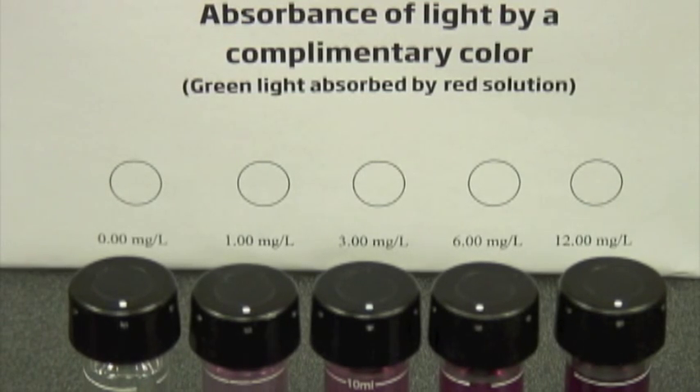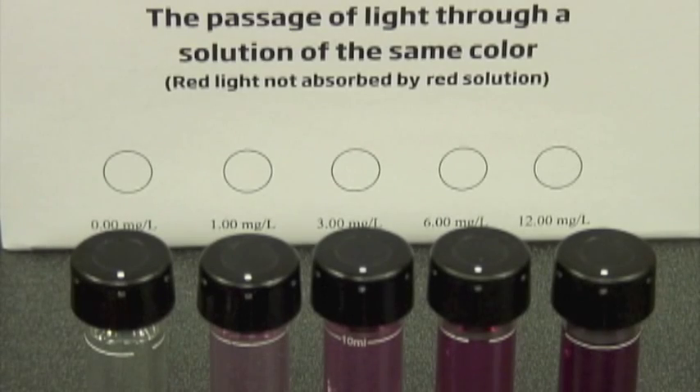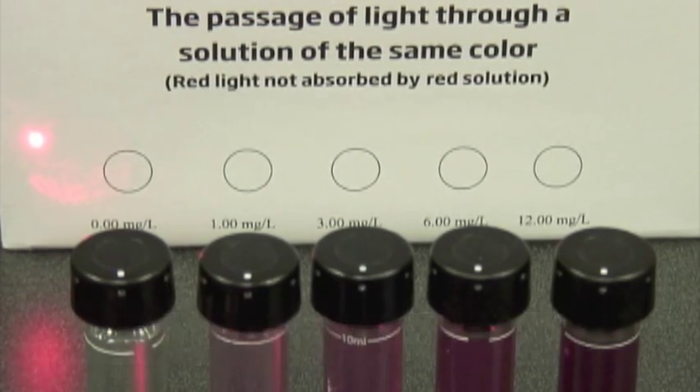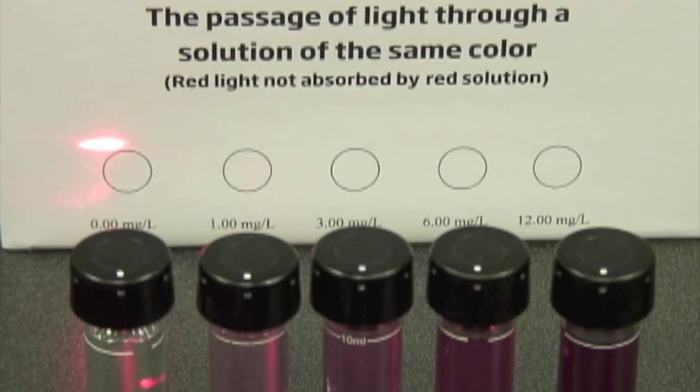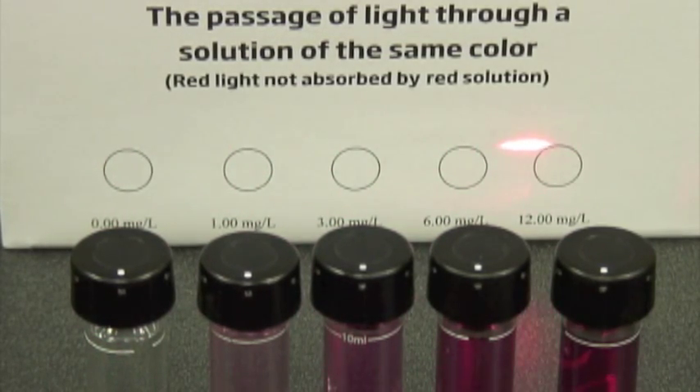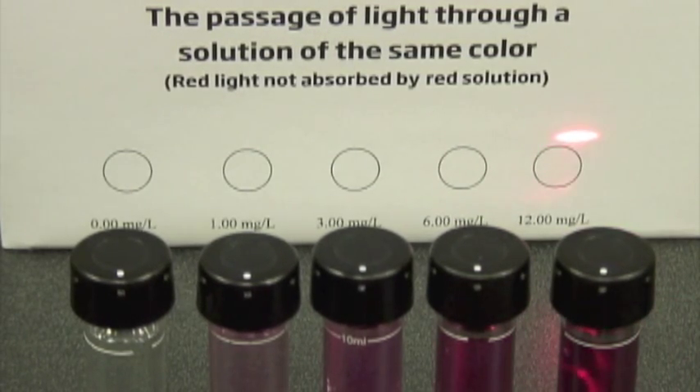If we do this by comparison with our red laser — we've already done the experiment with the green laser, where we demonstrated that the light is actually absorbed by the complementary color solution. In this case, we're actually going to repeat the same experiment using a red light. According to our hypothesis, this should actually not be absorbed. Going through our clear solution, we see a little bit of dimming, and that's a good characteristic to check in the others. As we go through, we just don't see any major dimming — not anywhere near what we saw with the green laser. And this effectively proves that complementary colors are absorbed rather than the same color.